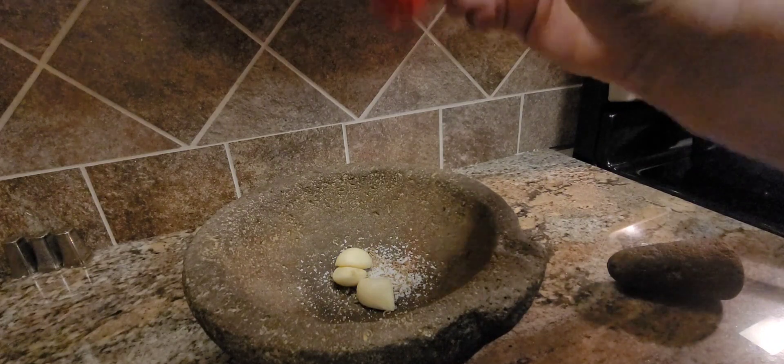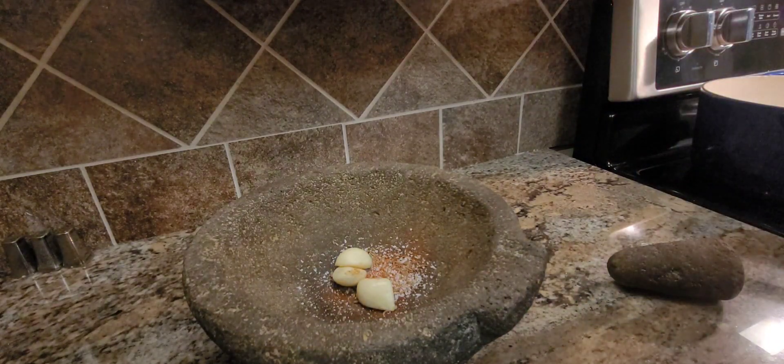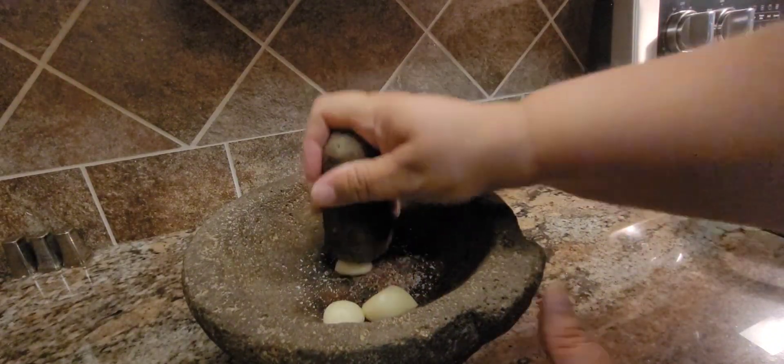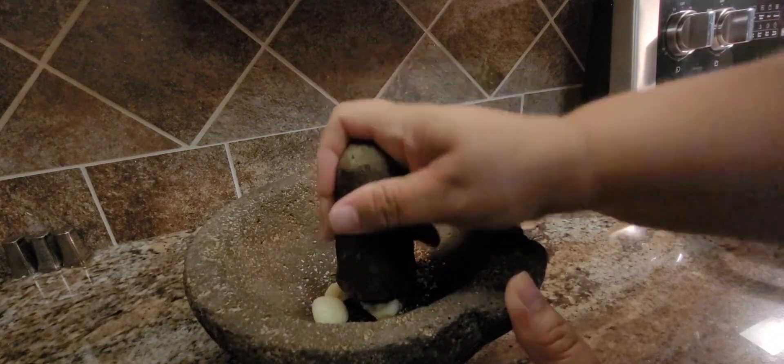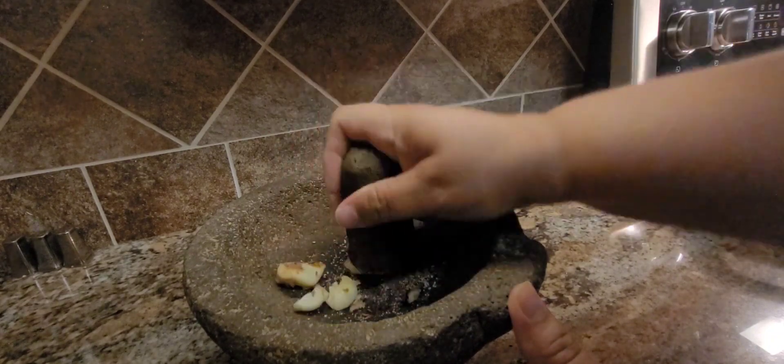For some smokiness, we're gonna add a little bit of paprika — just a touch. Okay, so smash. I should have probably cut this up but I actually kind of like doing it like this.